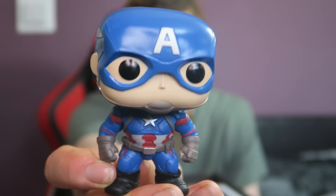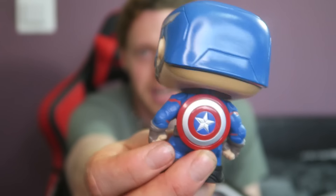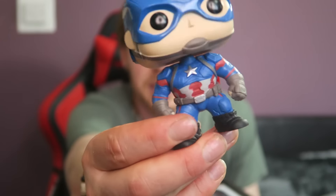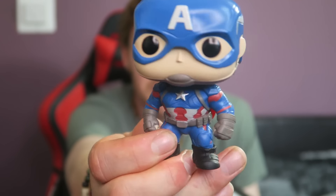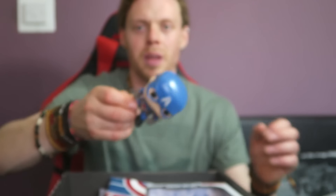Let's get him out and see what he looks like. There he is — bobble-headed Captain America. These Funkos are getting more and more detailed. Didn't really like them at first, but that's cool. He's got a shield on the back, a really nice paint job — he's definitely bobbling his head. He's got little wings on the side of his helmet, which is kind of cool.